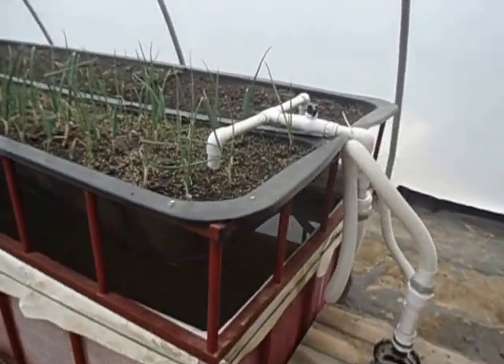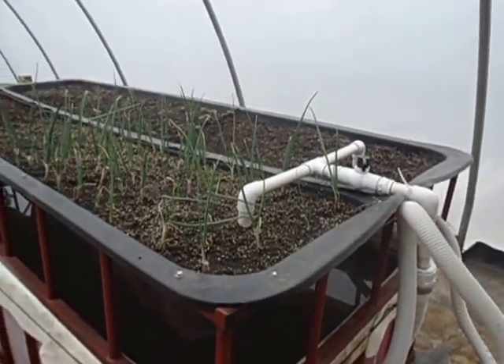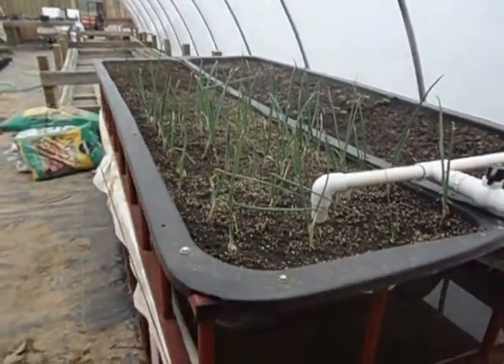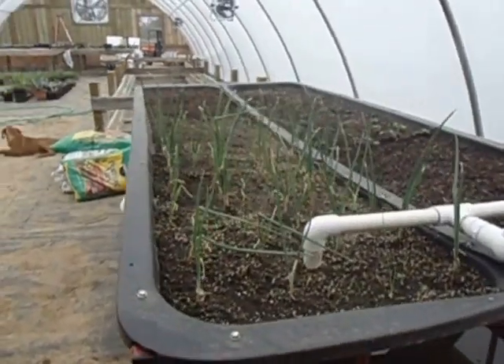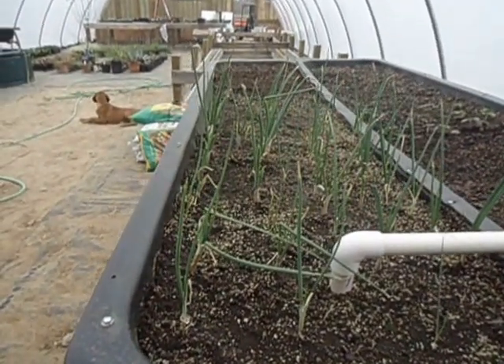This is our original system that we designed for the family aqua farm system. The problem with this system is that it's difficult for us to get our fish out and it's quite loud, so I unplugged it so you could hear me speak.